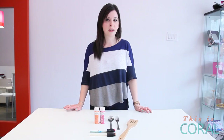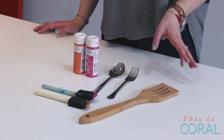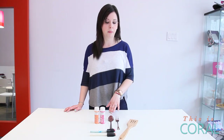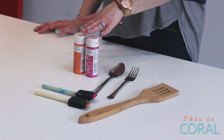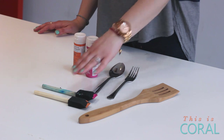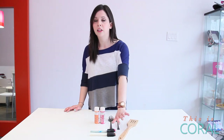For our painted kitchen utensil project, all you'll need is some pieces of cutlery — you might want to do the full set or just some accent pieces — some serving utensils if you'd like, some all-purpose paints, and some brushes. I used foam brushes because they give a very even look to the painting.